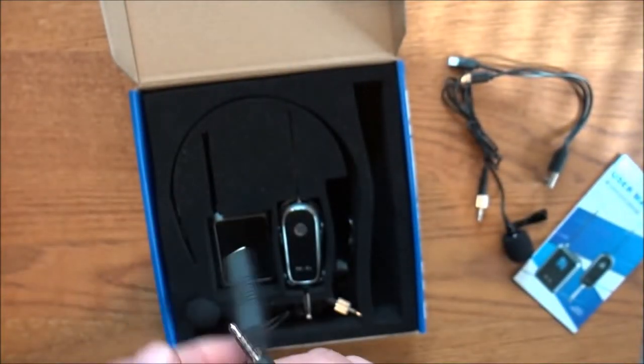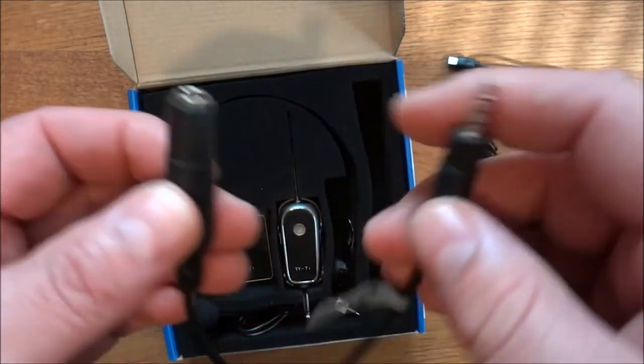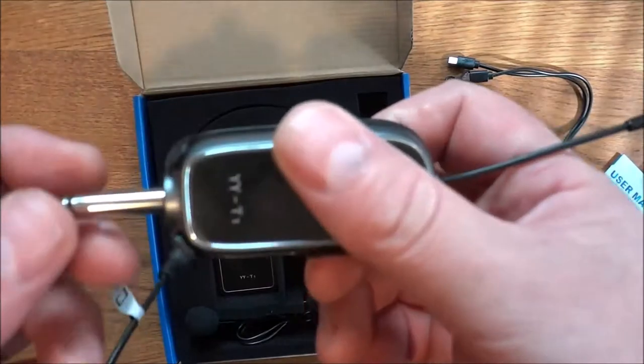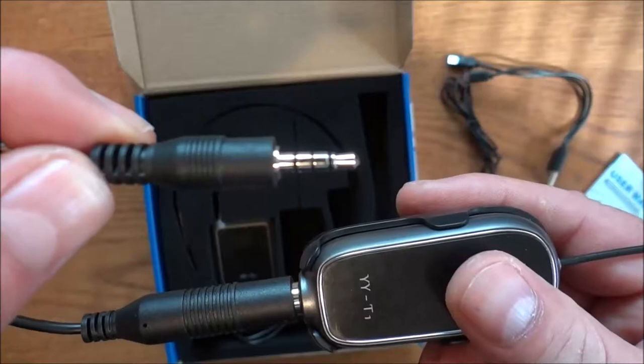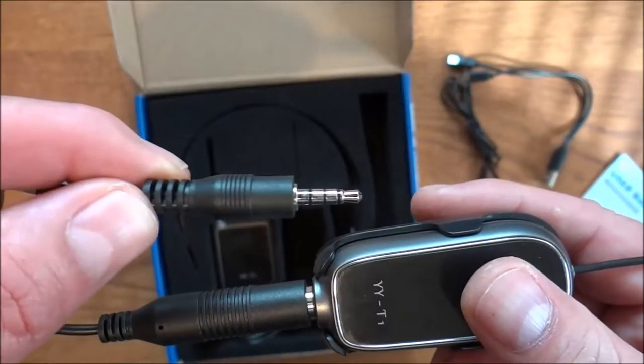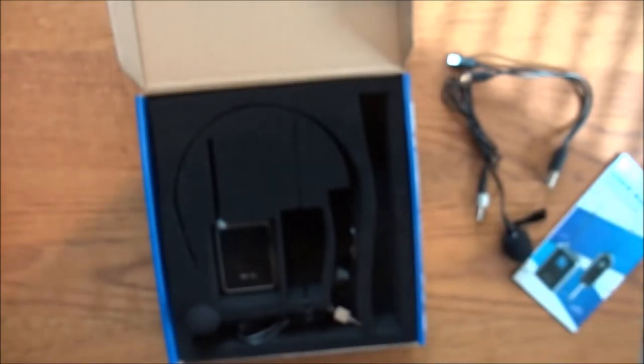You do get an adapter. The way this works, you take this and now you can use it on your device — it brings it down to a three-and-a-half millimeter cable or port.